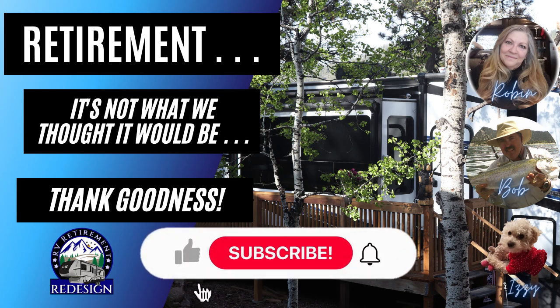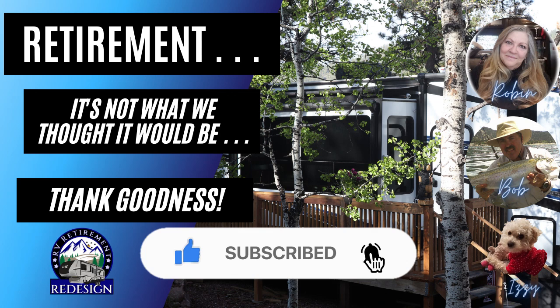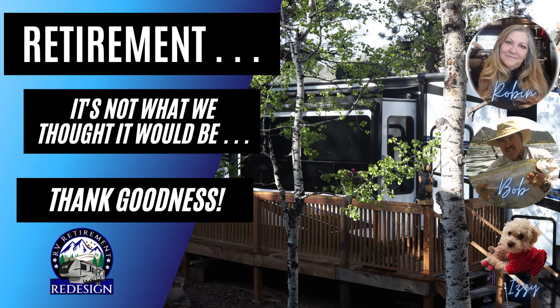If you liked today's video, would you please do us the favor of liking and subscribing? We appreciate each and every one of our viewers. We're so glad you came to visit, and we'll see you next week.